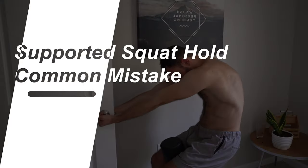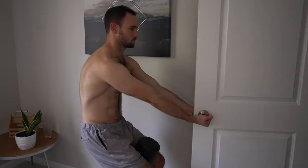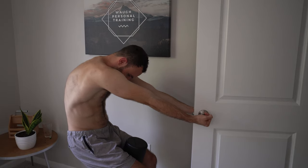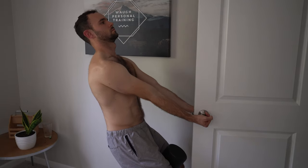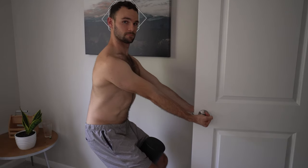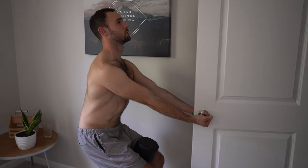Common mistakes with this exercise include over-rounding — that turtle shell shape again in the thoracic spine. You may feel abdominals with this but it limits anterior chest wall expansion. We'll also see pushing the knees too far forward and leaning the upper back too far back. Folks will also try to squeeze their shoulder blades together when we're actually trying to create space through there and let that area relax.